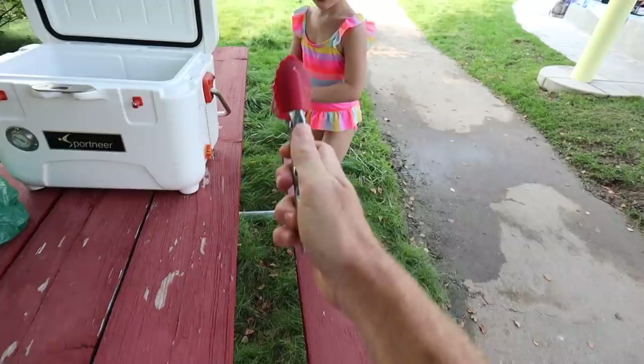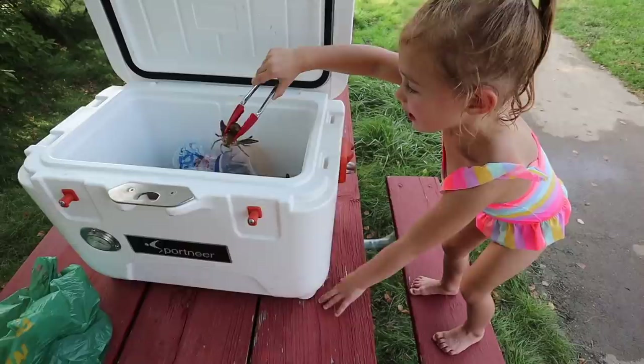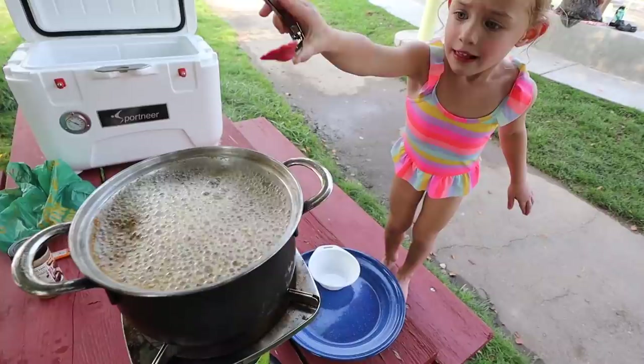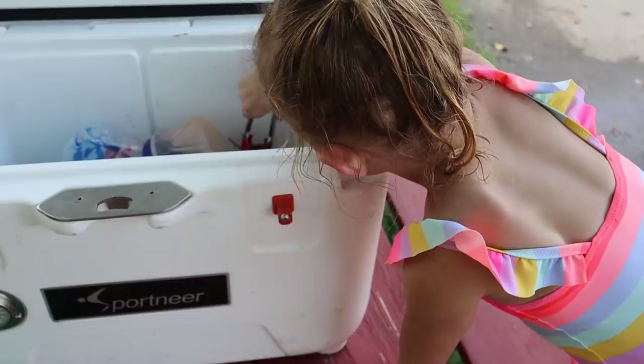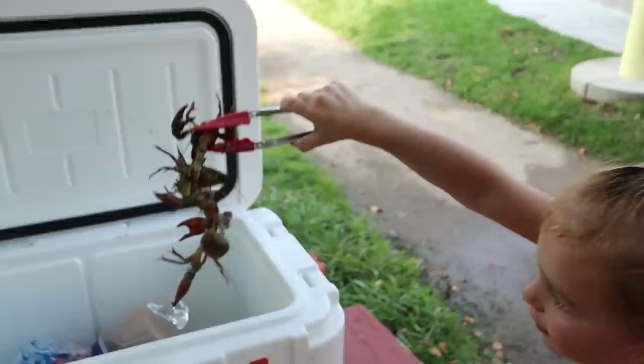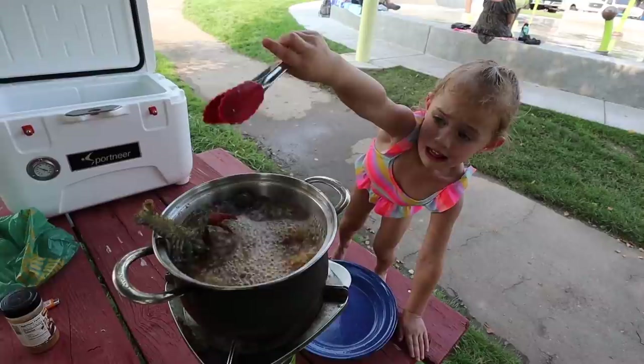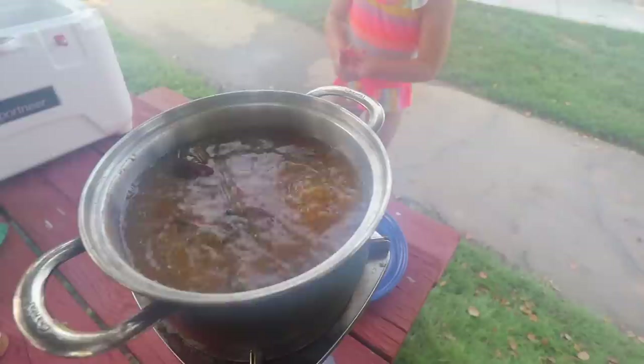All right, you wanna use the tongs to grab some crawdad? There you go. Can you grab one? You got him? Now you wanna put him in the pot? Put him in our hashtag crawdad hot tub here. There you go. This is your first time ever doing this, isn't it? Drop him in. There you go. Good job. High five. You wanna do another one? There you go. Look at you — you got a bunch of them there. He's even got an ice cube. Can you drop them all in? All right, here they go. Nice and easy. There's one. Well done. There we go. Good job, Bella.